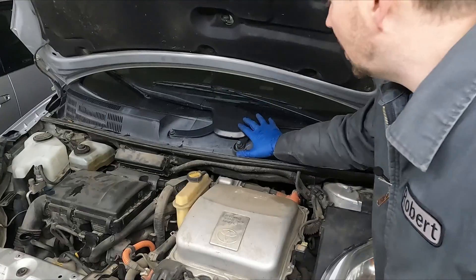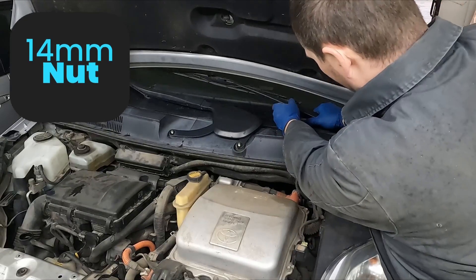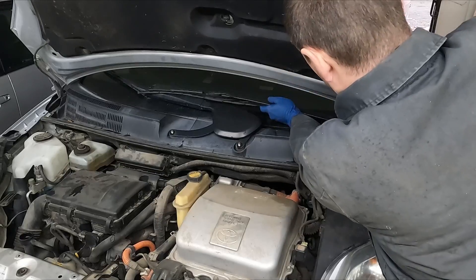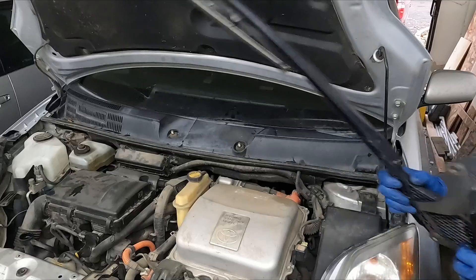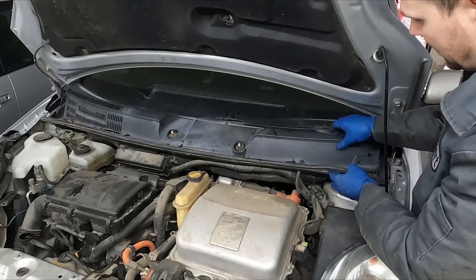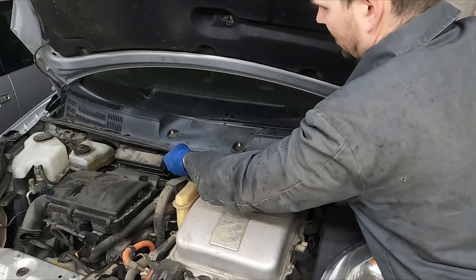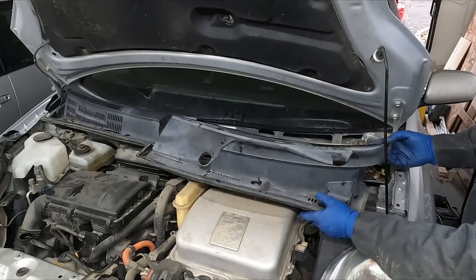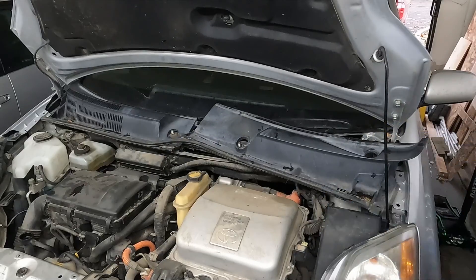Moving along, we got our cowl to take off. Our wiper arms are 14 millimeter. Give them a wiggle and they should pop up. Our top plastic can come off - it should just pop up. Take this little rubber piece. You just have to maneuver it - it's kind of stuck under the hood just a smidge. So that side's off.